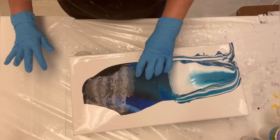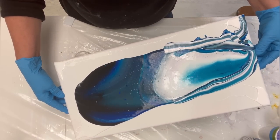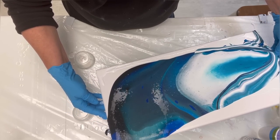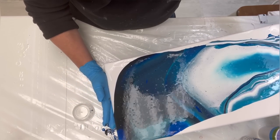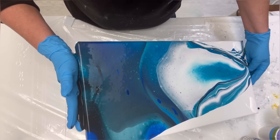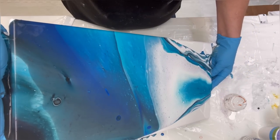No major cells to speak of, just a couple little baby ones going dark to light. We'll tilt first — there should be plenty of paint. Starting with the black area, using that white we put down — see how it helps it slide. When you see that mottled white, that usually produces some of the prettiest cells when you go to torch. Don't get discouraged if you see that at home — it's usually a good thing.